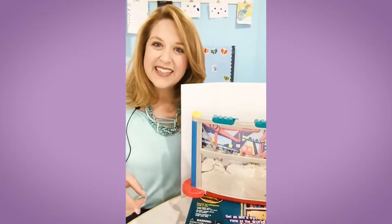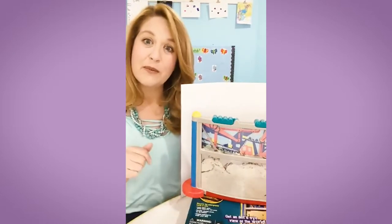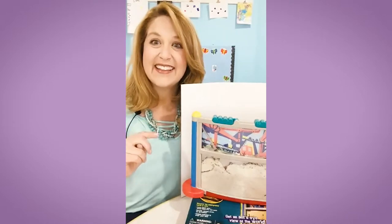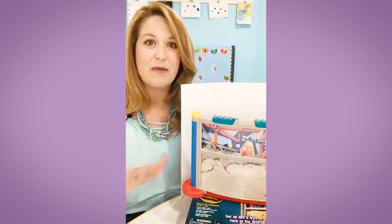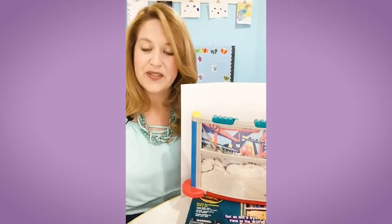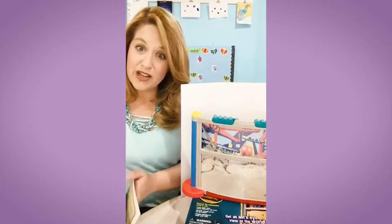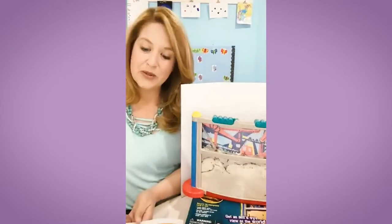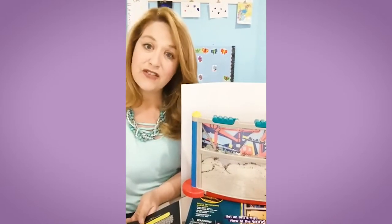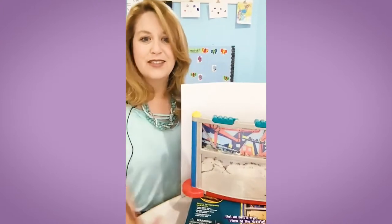We have three books at our ant center here at the science area. I'm going to show you three that I think are really good for preschool students, and the last one has an awesome language and conversation activity. The first book is called National Geographic Kids All About Ants. It has real photographs of ants, which is super cool, and it's a level one reader — perfect for our youngest students. It has great diagrams of the parts of the ant's body and is just right for four, five, and six-year-old students.